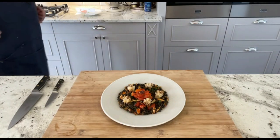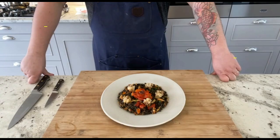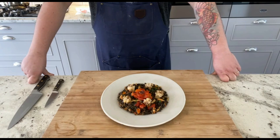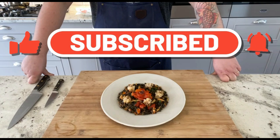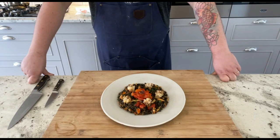Ciao a tutti and welcome back to my channel. Today we are traveling to the beautiful island of Sardegna. The dish I'm going to show you is Squid Ink Fregola, a typical Sardinian pasta and a hearty cuttlefish ragout made with the best ingredients the land and the sea can offer. Make sure to like, comment and subscribe to my channel to explore Italy through its regional recipes. The dish can be ready in less than an hour, so to speed up the process I'm going to prepare everything in advance. And now let's begin.